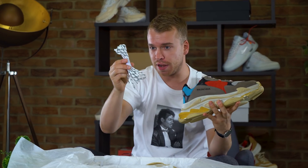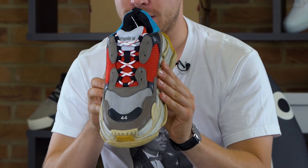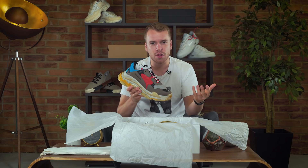One thing I want to point your attention to is you get a replacement pair of laces. You have these crazy extra lace holes — take a look. You know those people back in the day that used to do that crazy lacing, like figure of eight and stuff? You can do that on the Balenciaga Triple S — they thought of you.